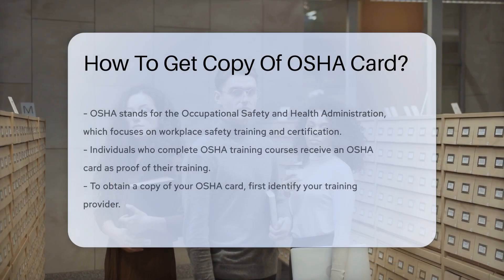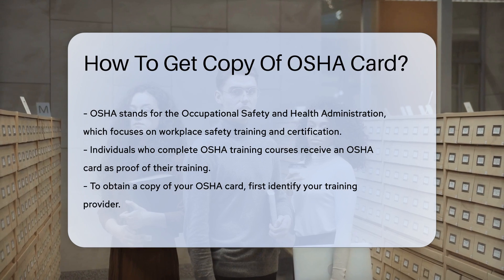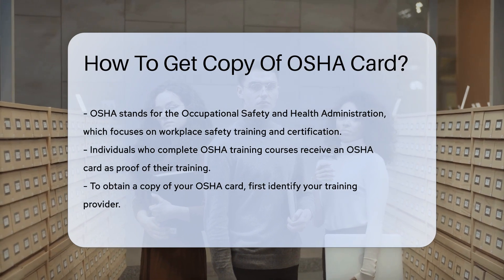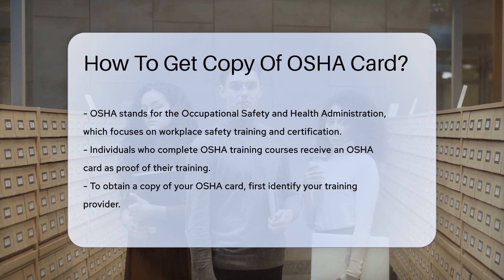The Occupational Safety and Health Administration, or OSHA, provides training and certification for workplace safety. Many individuals complete OSHA training courses, and upon completion, participants receive an OSHA card. If you need a copy of your OSHA card, the first step is to identify the training provider.